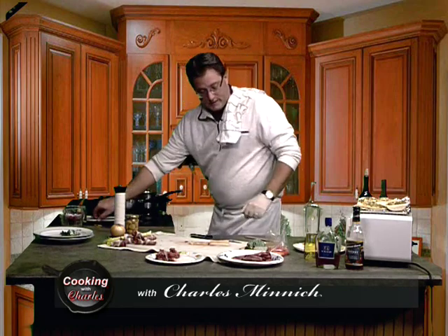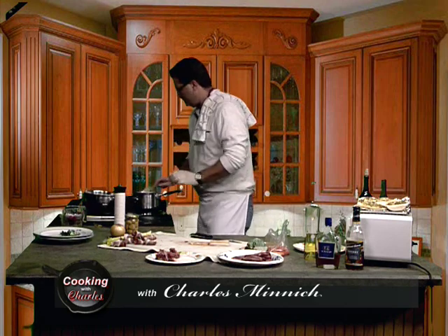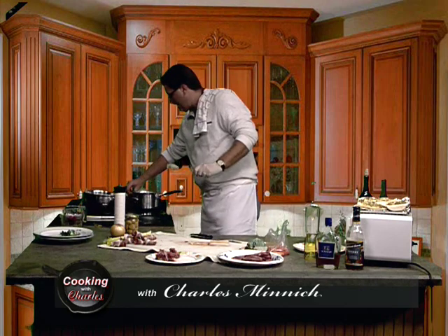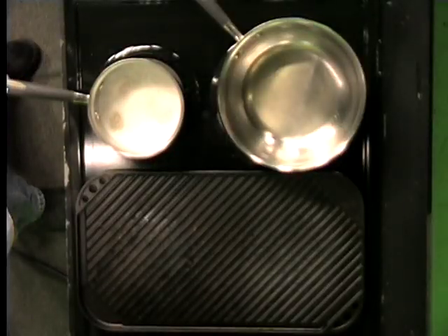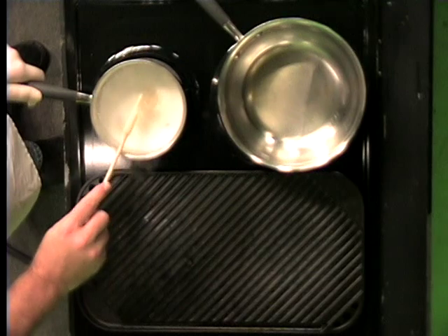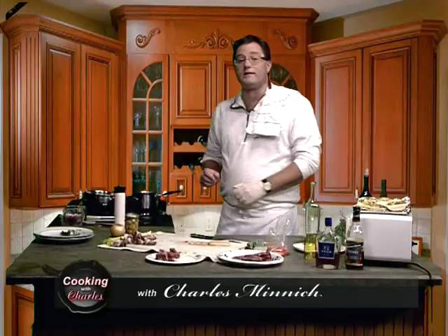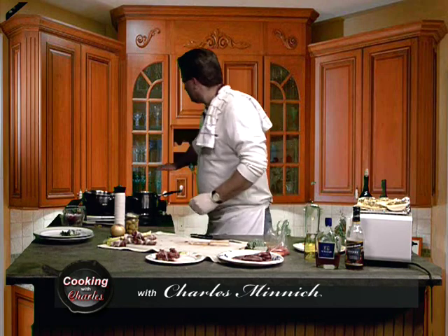So first and foremost, let's get going right over here. We've got the pans heating, and this pan right here I am going to turn down to simmer now. This is Israeli couscous — remember I said last time we're going to use this a little bit? Well, we're going to use this tonight underneath our fricassee.